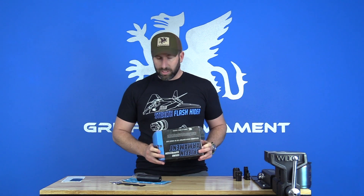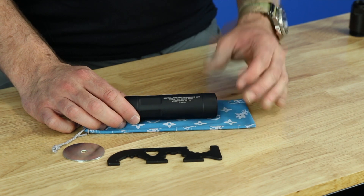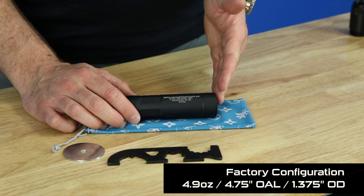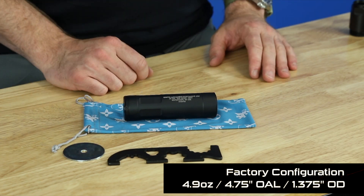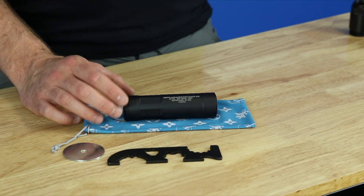This suppressor is made of 7075 aluminum, which is a high-grade aluminum that gives you the strength of steel while giving you the lightweight quality of aluminum. This suppressor comes in at 4.9 ounces and 4.75 inches in length, so it's pretty compact and lightweight. It is rated up to 223 Remington.